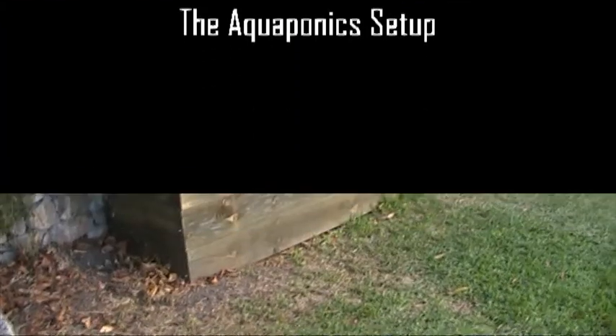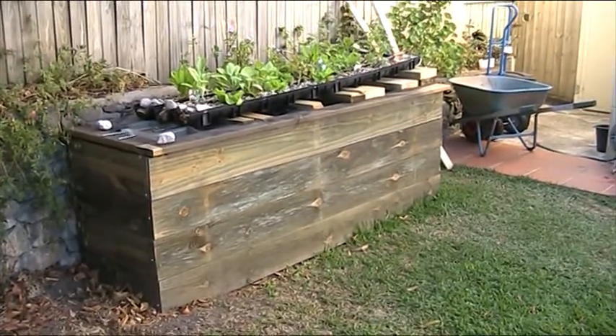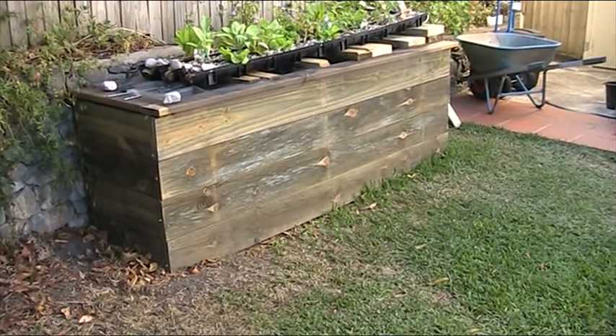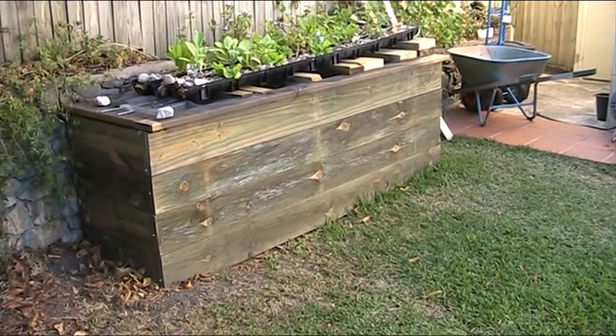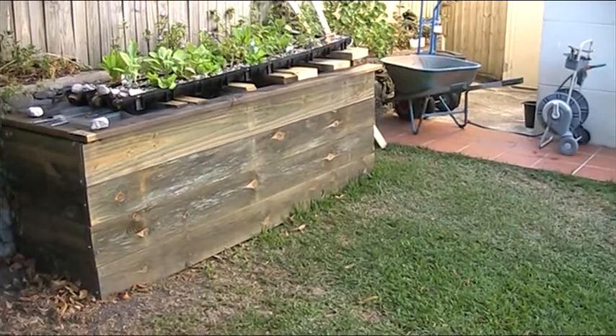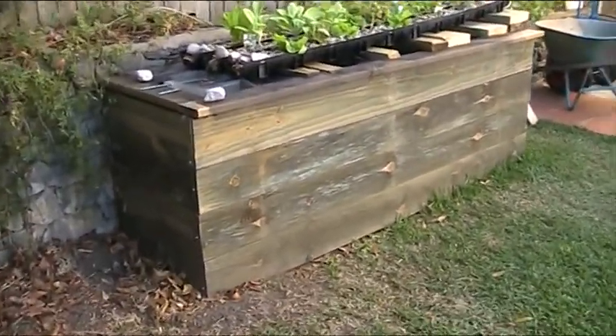So what we're looking at here is the setup itself. It's 2.4m long and 60cm wide. I can't remember the height on each sleeper, but there's four of them. It's waist high on me anyway — there's a not very technical definition.